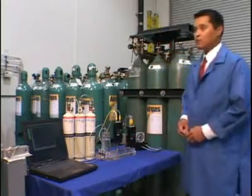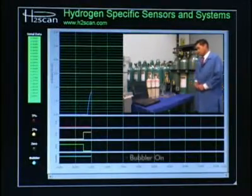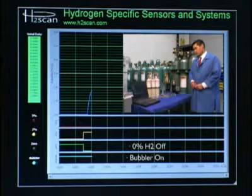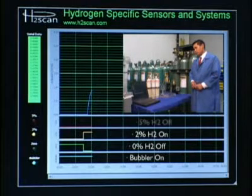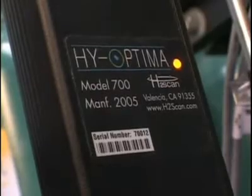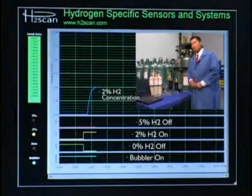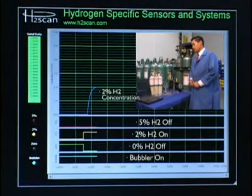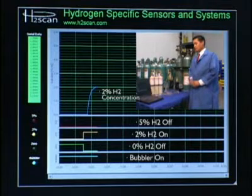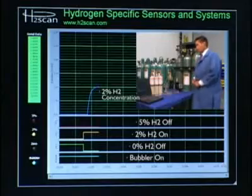You'll see that on the demonstration screen the waveforms below the graph show the bubbler is still on, 100% nitrogen is off, 2% hydrogen has come on, and 5% hydrogen is still off. Graphically, the concentration is being plotted real-time with each measurement, and those measurements are listed on the left in the green column with reports occurring every second.